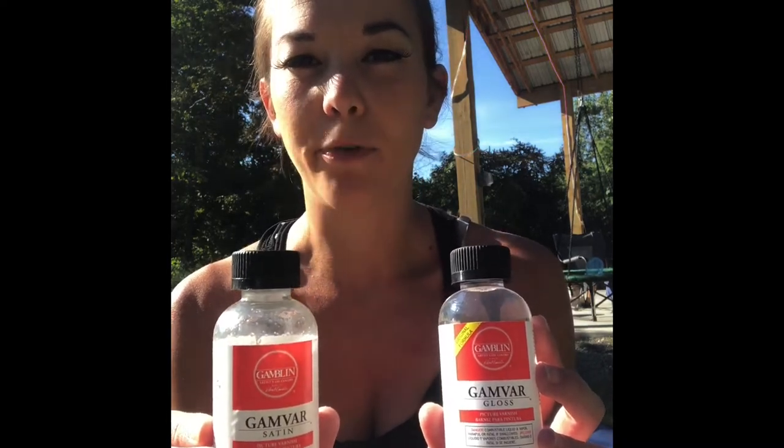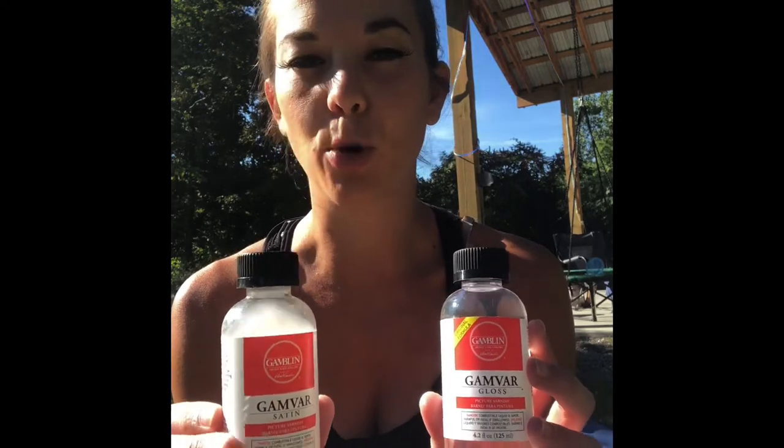I've been led astray by other painters' techniques before and they dried kind of strange, so I'm going to show you my technique and why I really like it. You'll be able to see the final product at the end of the video. We're outside right now — I like to do most of my oil painting outside because I sometimes use solvents, so you want to treat your varnishing the same way. Try not to do it inside if you can, and if you have to be inside, open a window and try to be in a larger room.